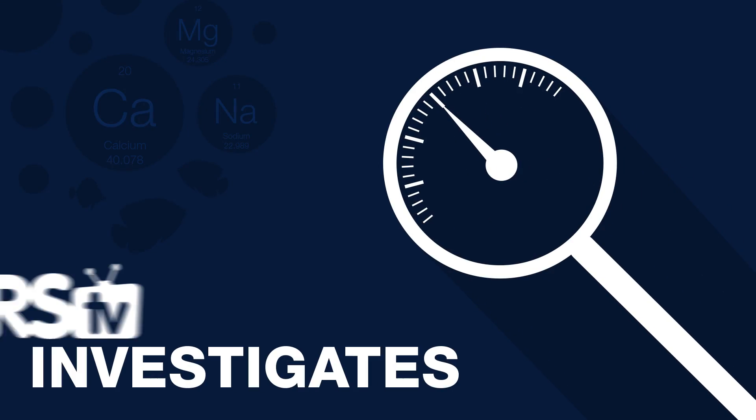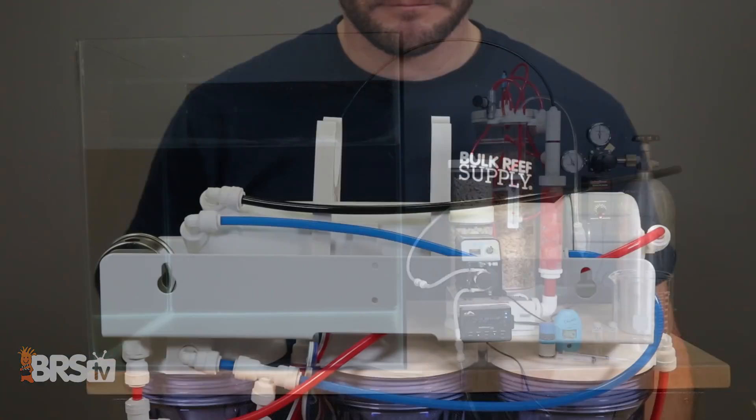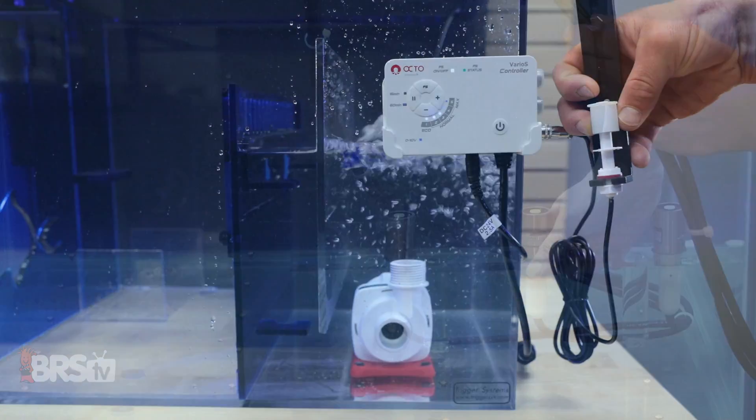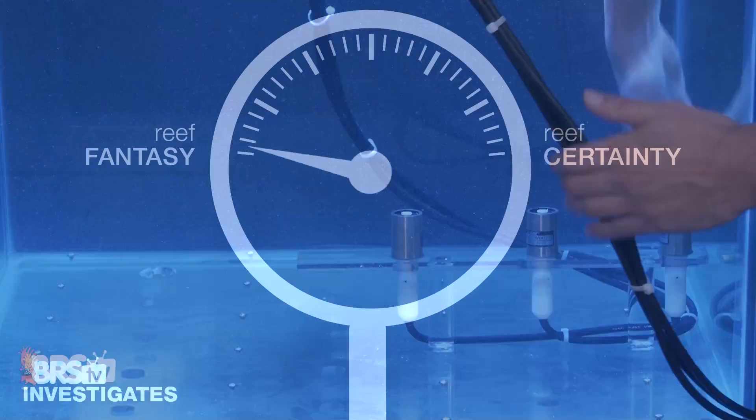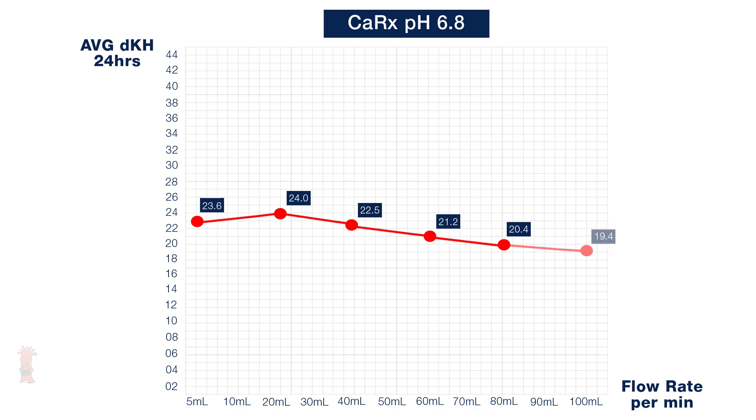Today on BRStv Investigates, will your salt mix create crust or scale in your mixing container? Hi, I'm Randy, a host for the YouTube series BRStv Investigates, where we take popular reefing theories, methods, questions, and products and dive even further than what the manuals and packaging will tell you in order to put them to the test in real-world environments, rate them on our scale of reef fantasy to reef certainty, and share with you, the reefing community, what we find.